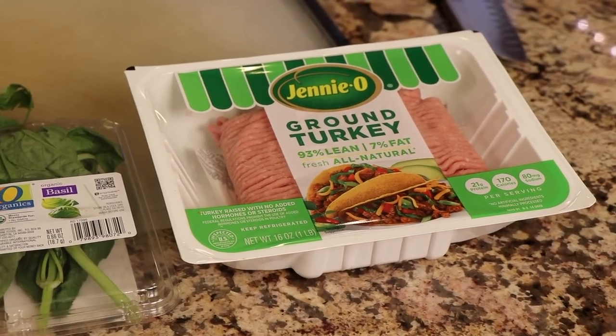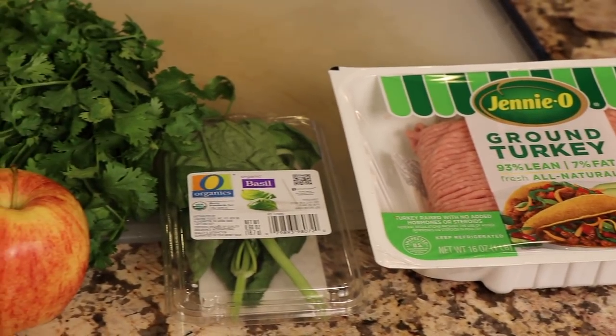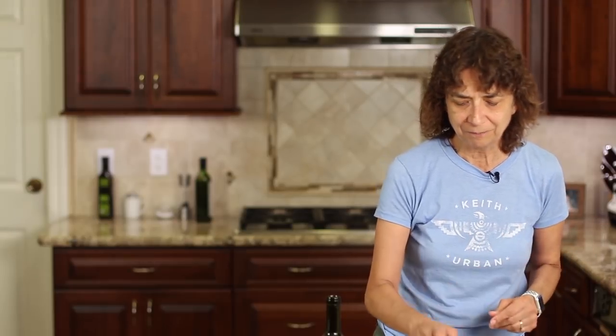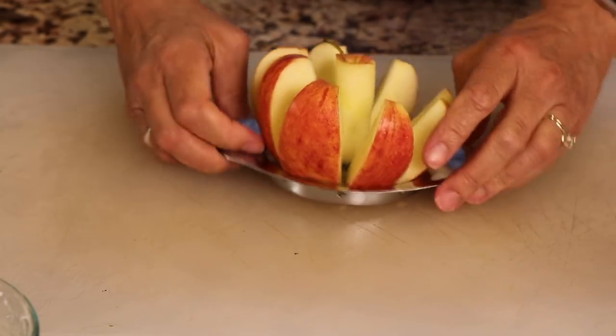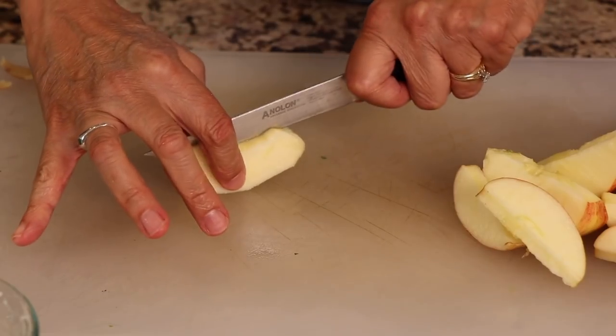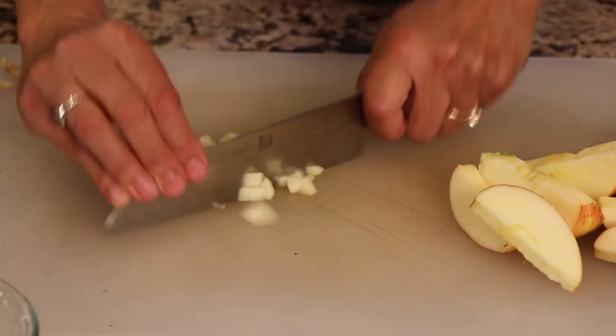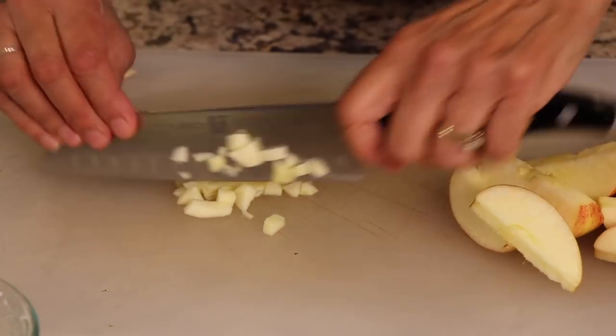Let me show you the ingredients that are in this to make these delicious turkey burgers. First up, we have our ground turkey — I have a pound of that. I've got some fresh herbs: fresh basil and parsley. When you use fresh, it is so much better. You can use quite a bit in this and it just makes the flavors come alive. Next up is an apple. We're putting an apple in here — I haven't cut it yet because it'll just turn brown. This is an organic Gala apple, nice little bit of sweetness to it. We're going to peel it too.